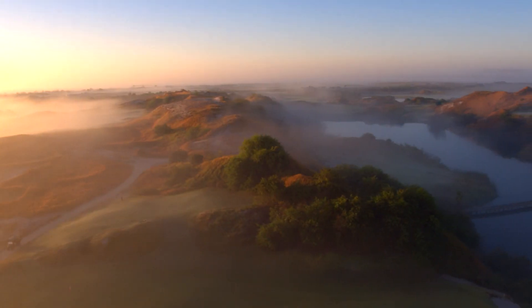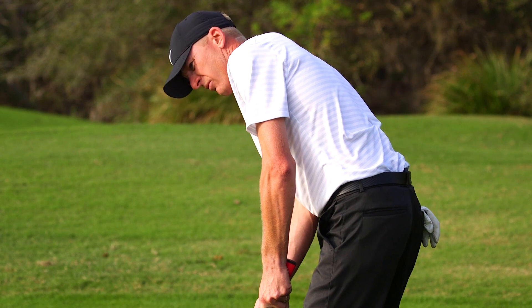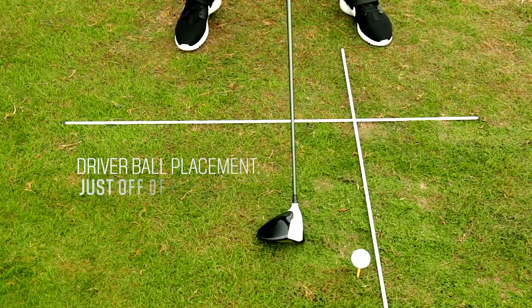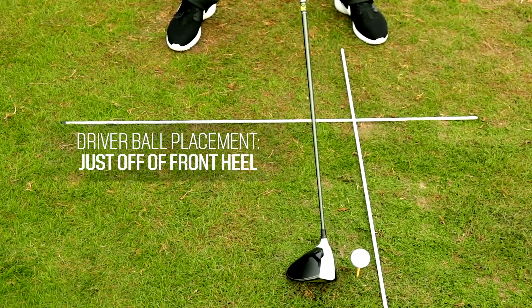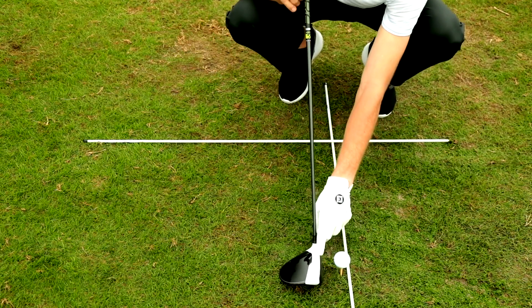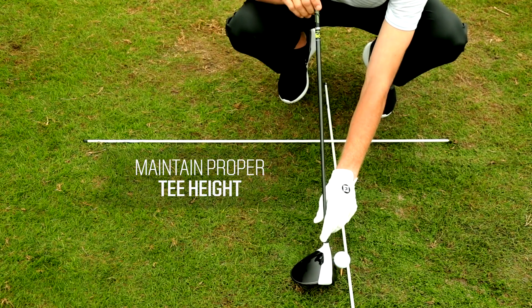Hi, I'm Jonas DeWitt, head PGA golf professional from Melbourne Beach, Florida. Today we're going to talk about driver ball position and proper tee height. The driver is always going to be played on the inside of the left heel, with the hands level with the belt buckle and zipper. The driver is the only club in the bag that you hit on the upswing.